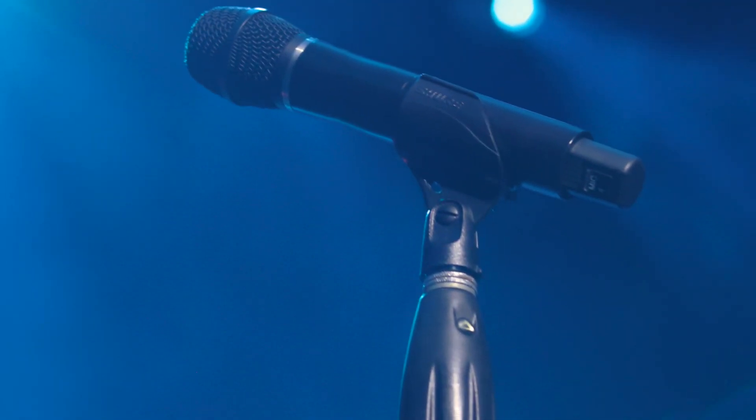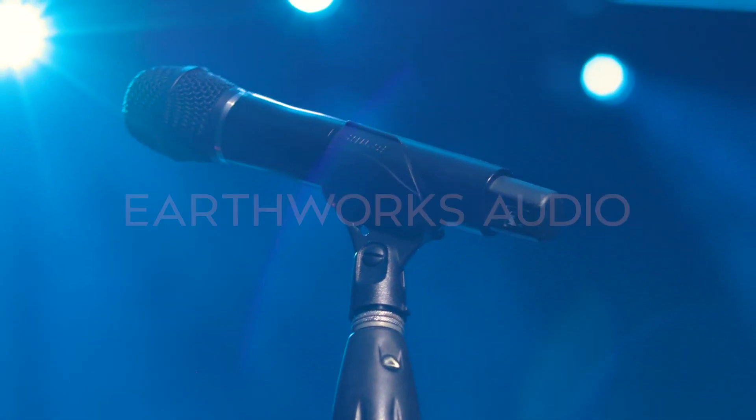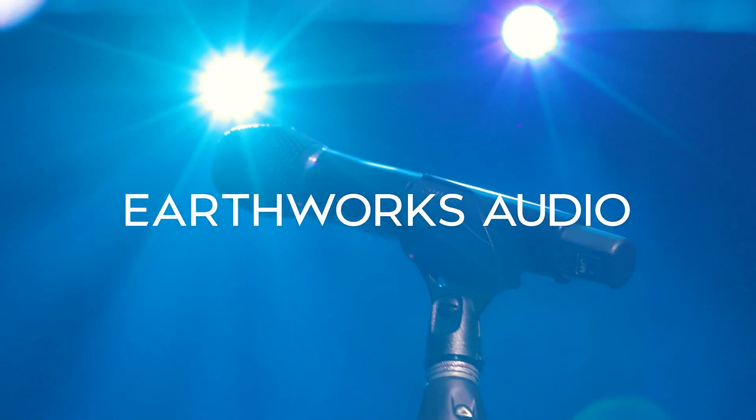You would be hard pressed to find another mic or capsule at this price point that sounds as good as this one with the features that it has. I would highly recommend this mic to anybody looking to get more clarity out of their live vocals.